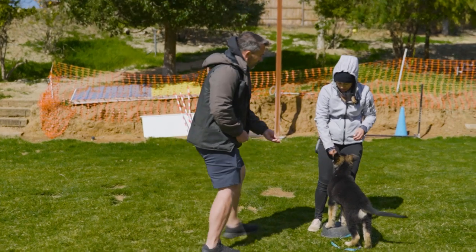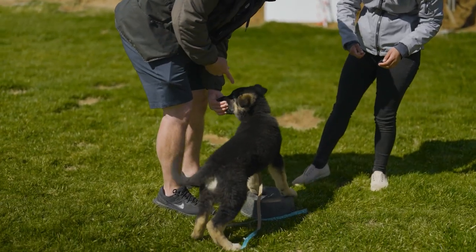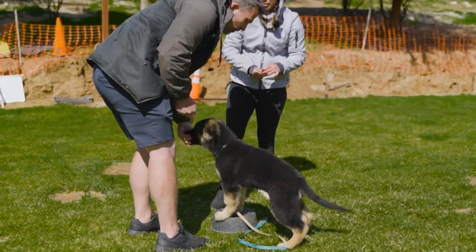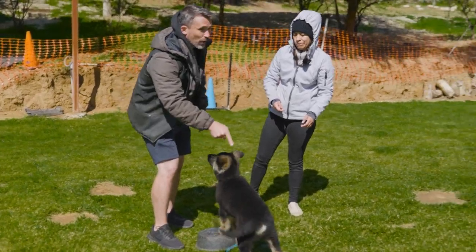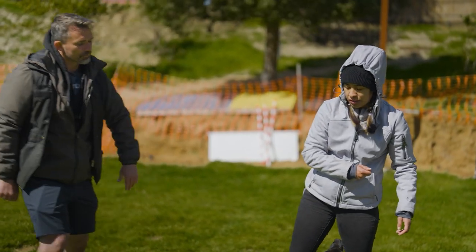So what I mean is, if I have the food and I'm trying to get him to pivot, I'm going to turn his head first, then help, then reward. So this becomes an indicator or a cue. Then when I go to turn, he thinks the next thing you're going to do is push my hip, so I might as well do it on my own.